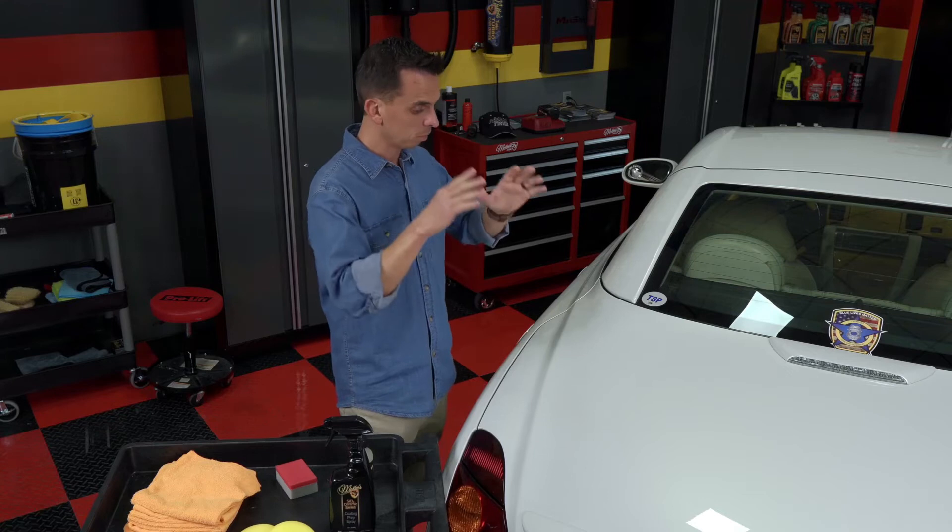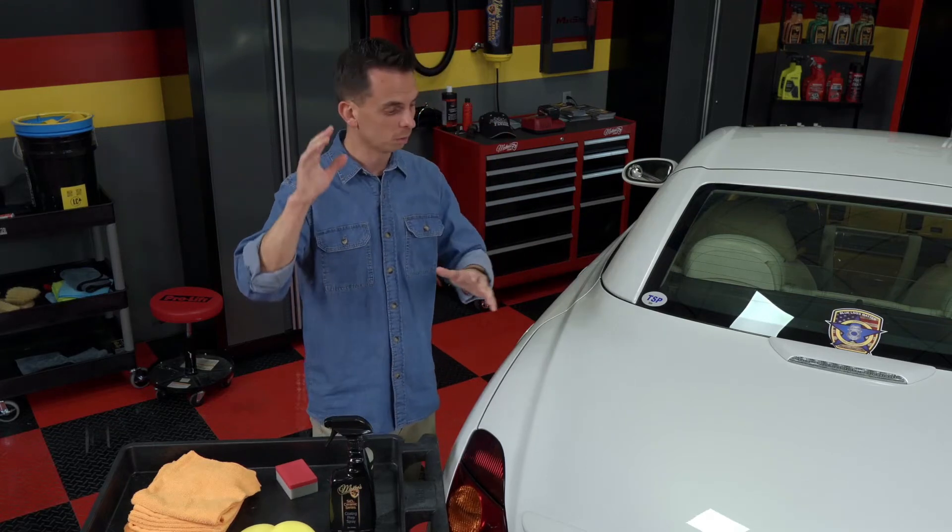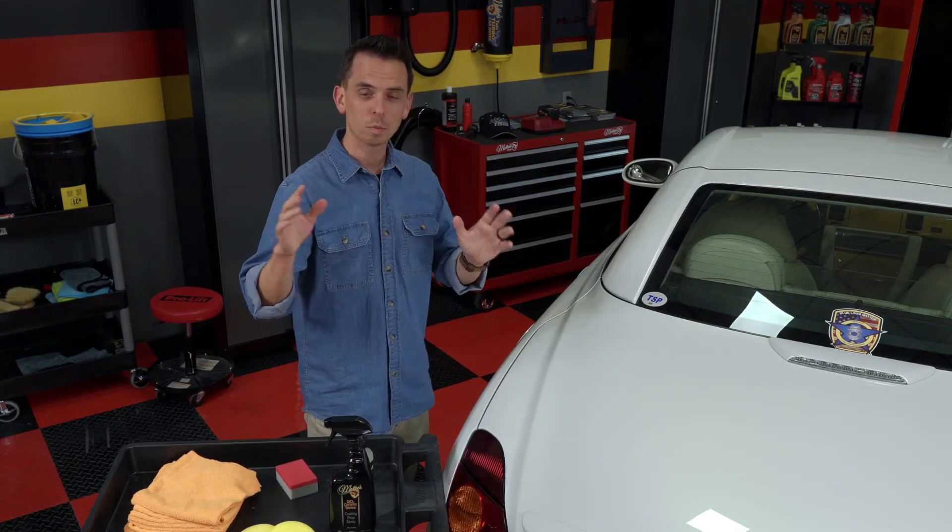Now we're there. We've run 26 miles. We're at the final part of the race. At this point, it's time to apply the Graphene ceramic coating.